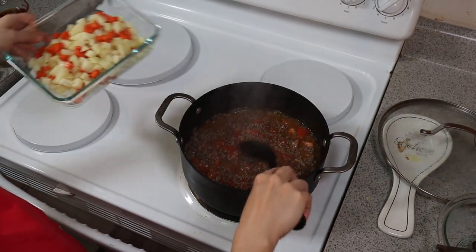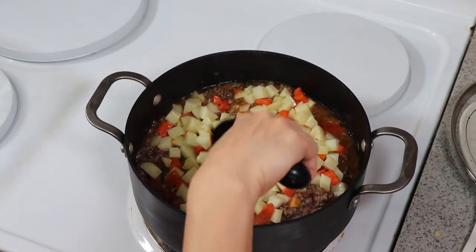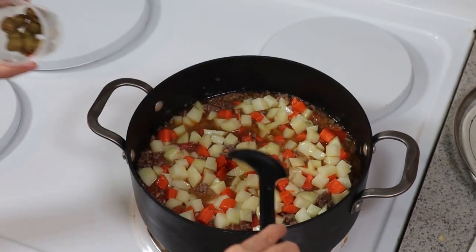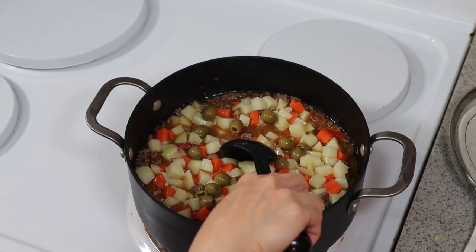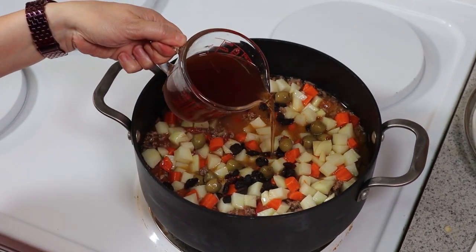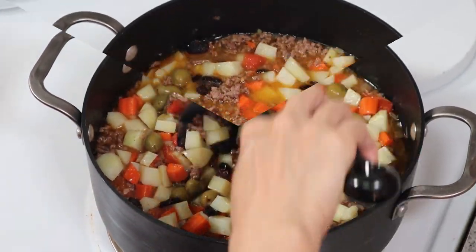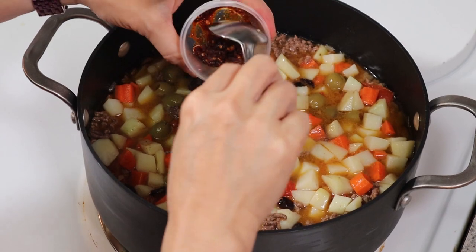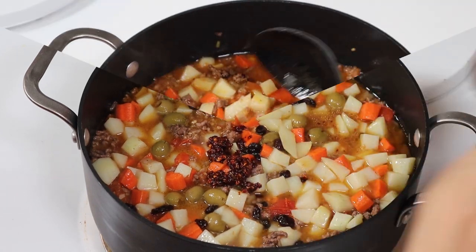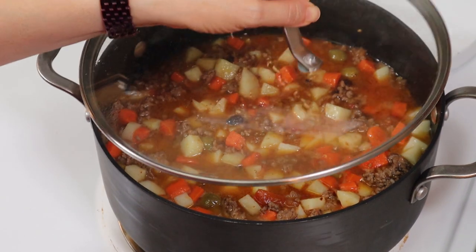We're going to put back the potatoes and carrots. We're going to put the olives, the raisins, and we're going to put maybe half a cup of beef broth. Add the chili garlic oil — this is optional but I like adding this because it gives a very nice flavor. Then stir it.